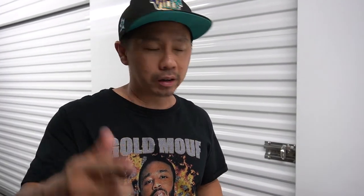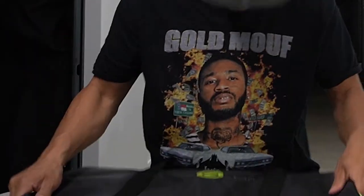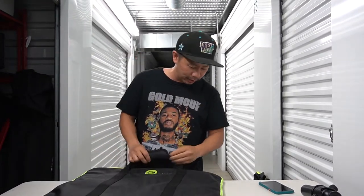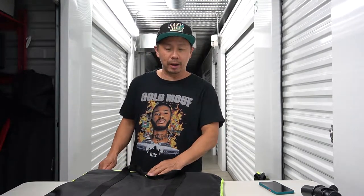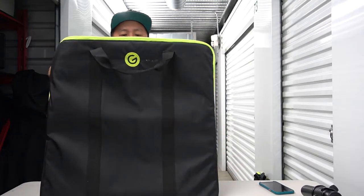It comes with these really nice bags. I love the neon green — you can see it at night when you're packing up. These aren't cheap bags; they have actual padding on the inside. Let me take out the base so you guys can see it.